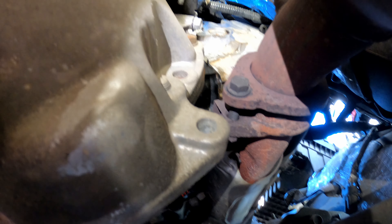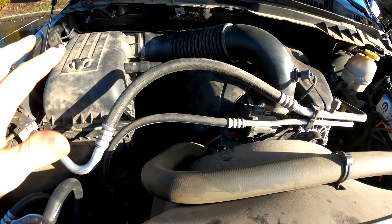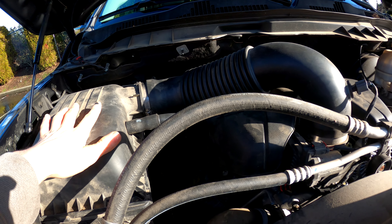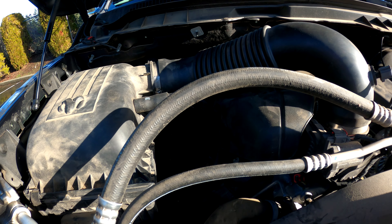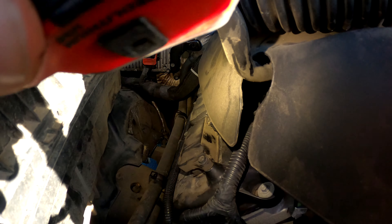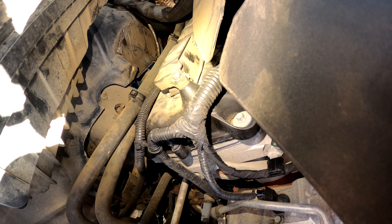Anyway, you guys can see that's where I found the oil leak — primarily dripping down the head there. What I did after I finished the oil change was pull the engine cover and the air intake assembly, just to open up the passenger side area of the engine to get a better look. It looked pretty obvious that it was the passenger side valve cover leaking — that was my quick diagnosis.